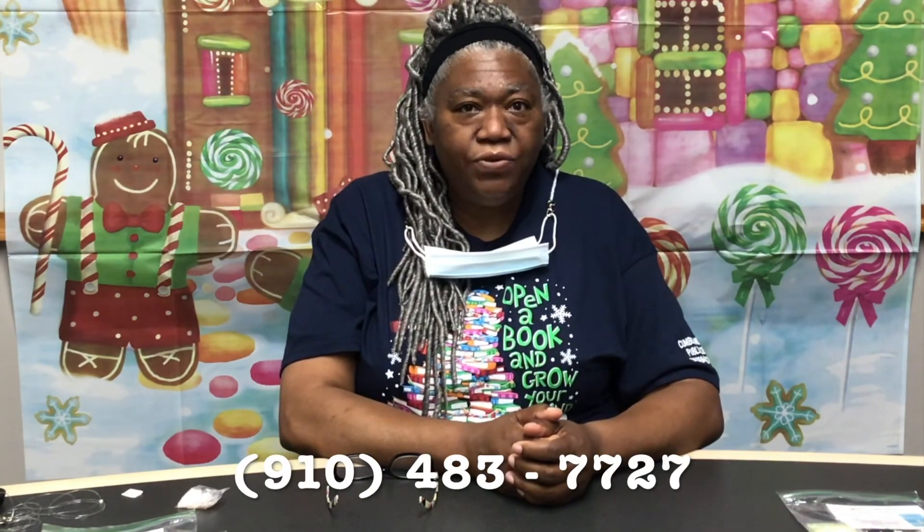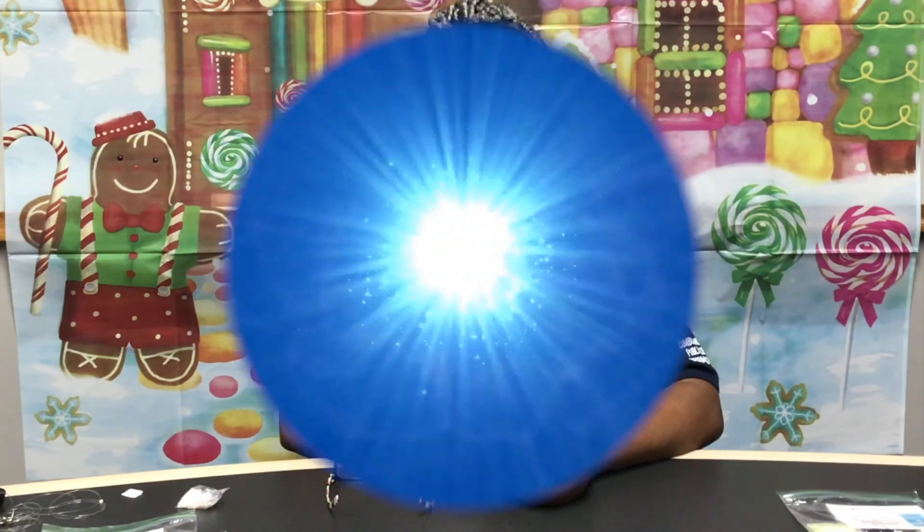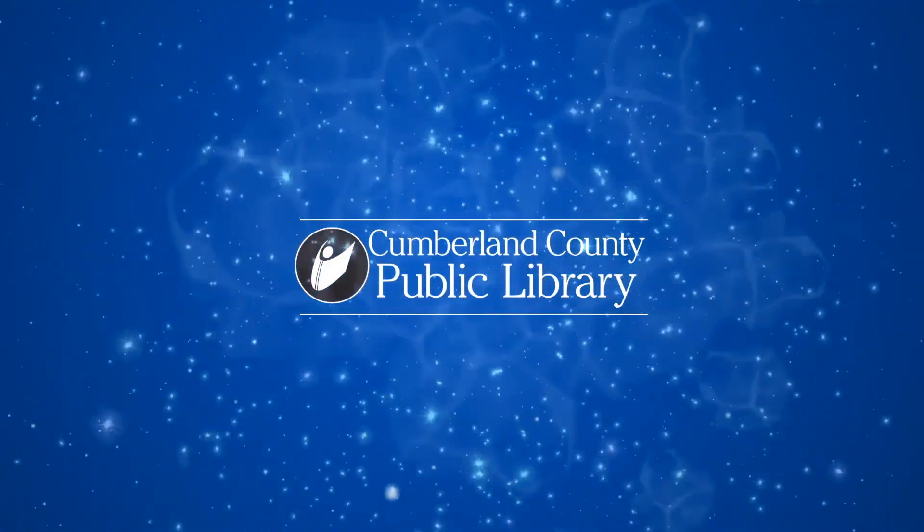If you want more programs and Crafts Around the House and other virtual programs at the Cumberland County Public Library, just come to www.cumberland.lib.nc.us or call us at 910-483-7727. Have a great day!